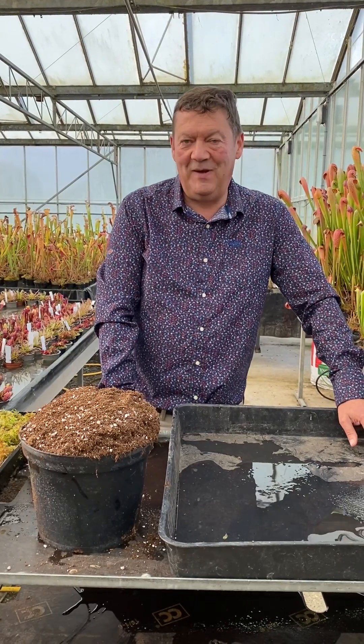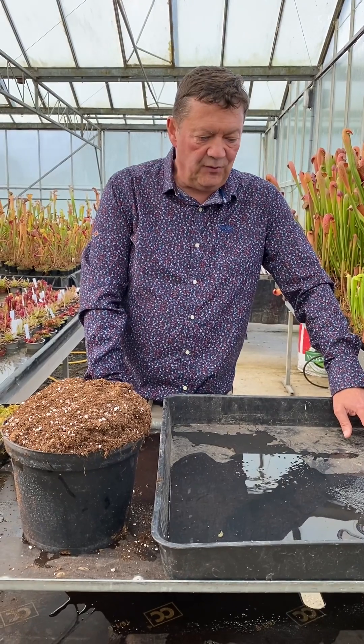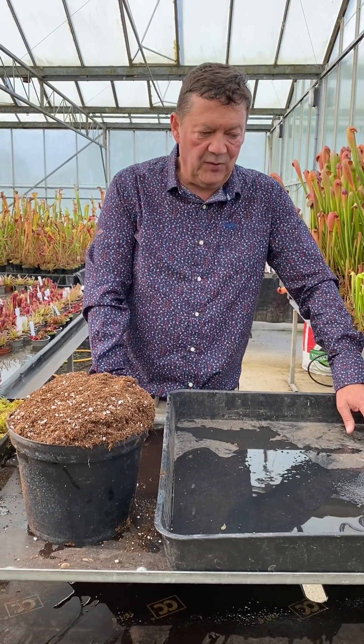Good morning everyone. It's Matt Soper here at Hampshire Carnivorous Plants, and today I'm going to show you how to grow your own sphagnum moss.